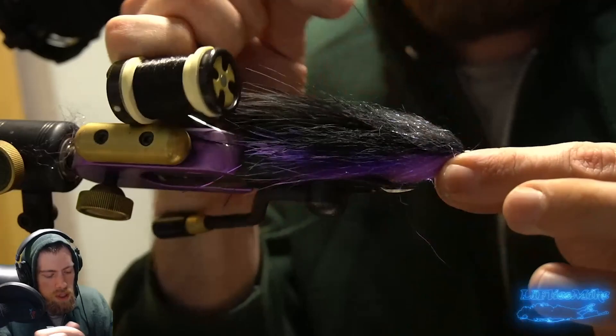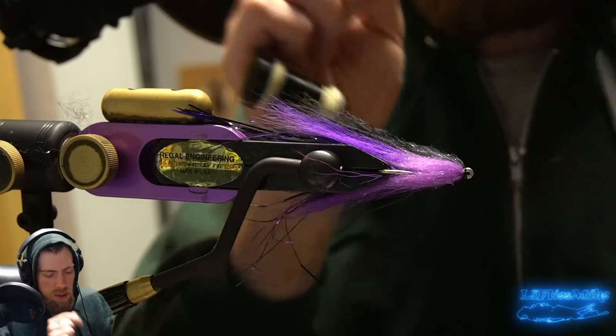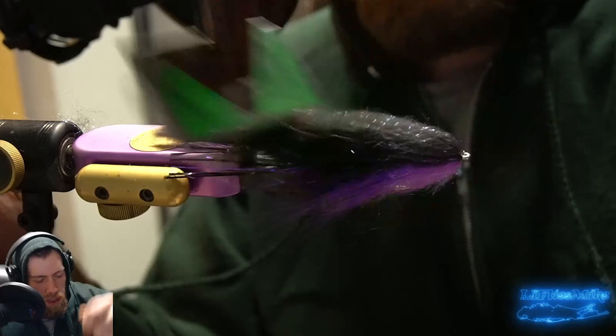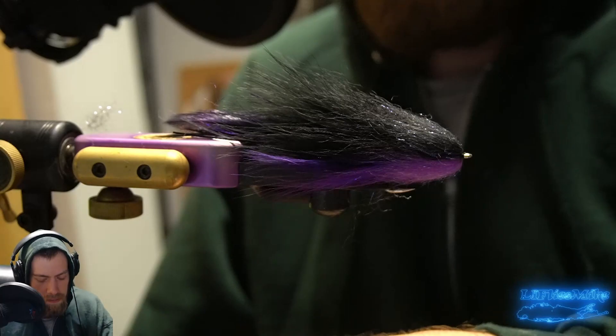Now we're going to whip finish, keeping that hook eye nice and clear. You want to leave yourself room by the hook eye when you fold that material back, otherwise you might clog it up. It's always a good idea to keep some sort of brush when tying synthetic materials because the materials can get wrapped up in each other. Brushing it out is always a good thing, and having a brush on the water when fishing synthetic flies can be handy too — especially after a bluefish chews up a fly made of slinky fiber.